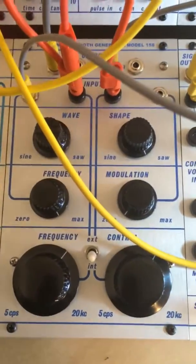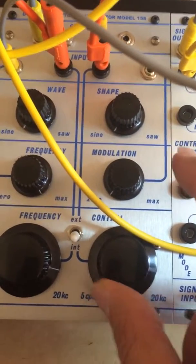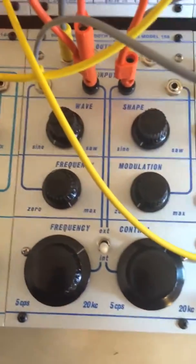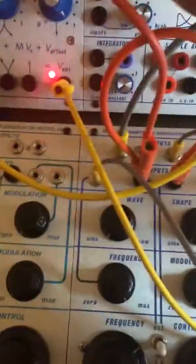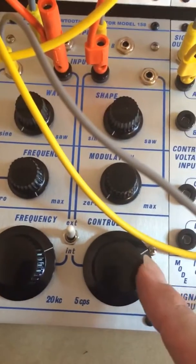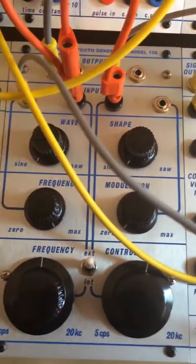Now I'll change it to sine wave on sine wave. I'll run a sequence through from the 266, and here we go — through a 292. And you get this. Here's the sine wave of the result as it processes.